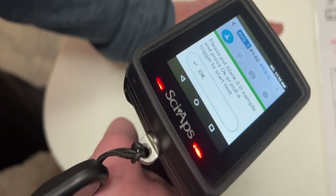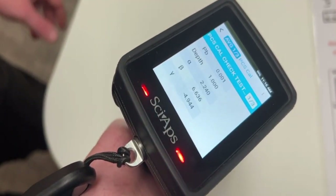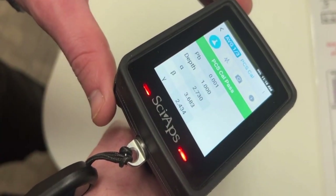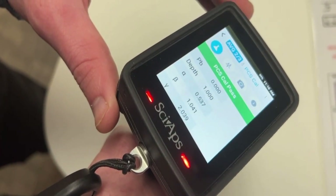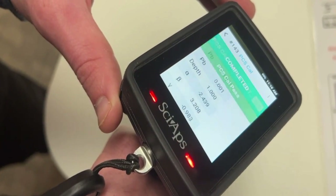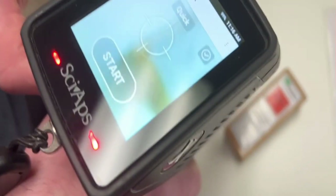After you complete the three 1.0 checks, you'll get a 0.0 sample. And as quick as that, you will be ready to begin sampling.